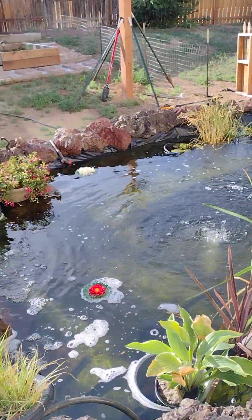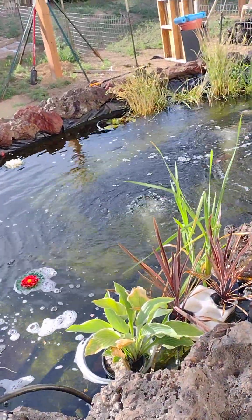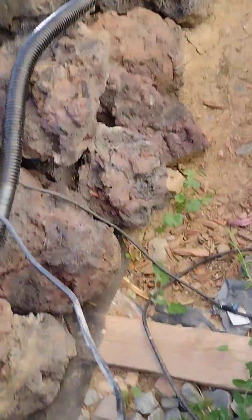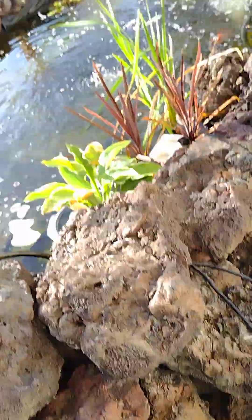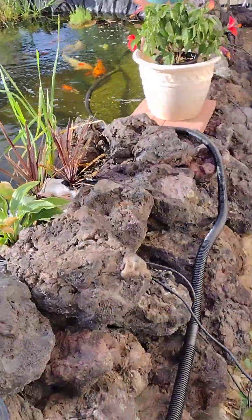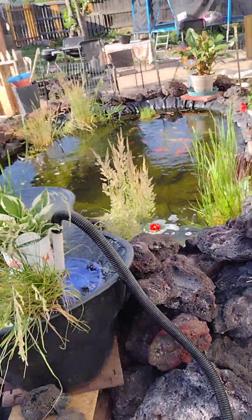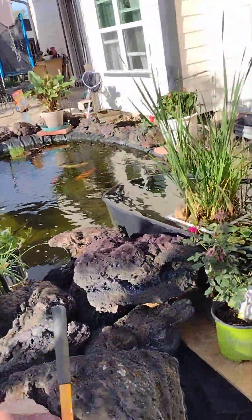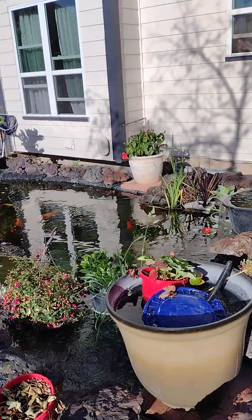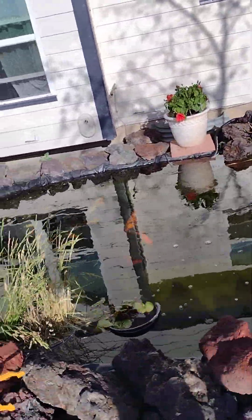All right, good morning group. I'm going to try something just to see — I'm going to turn off my air for a quick second, maybe. Now with minimal water disruption.